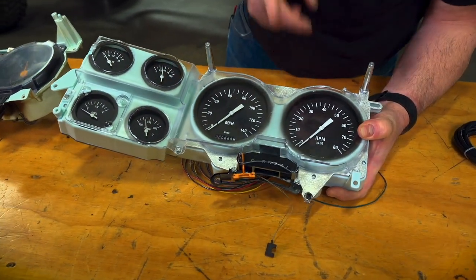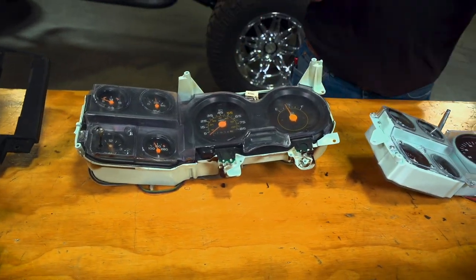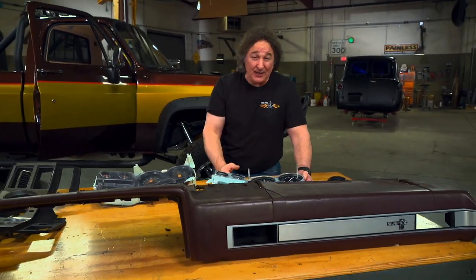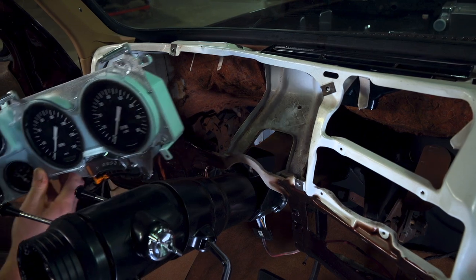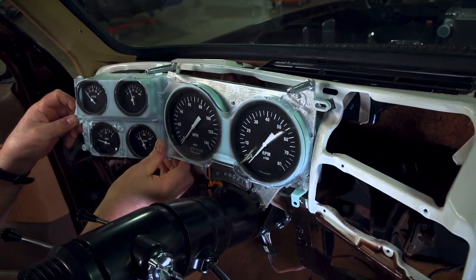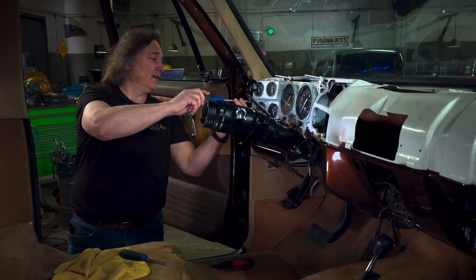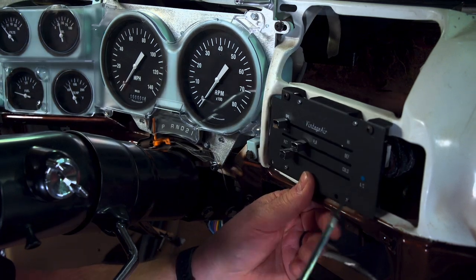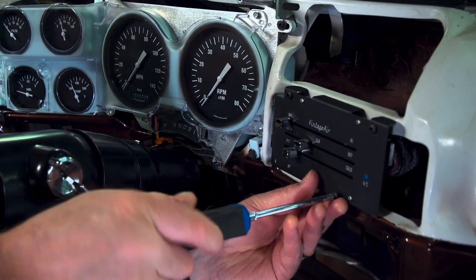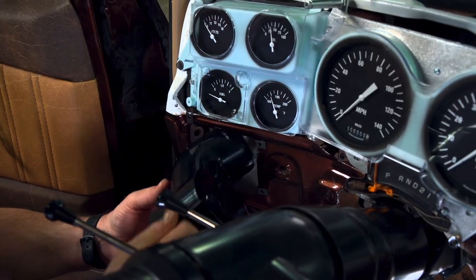As you can see, it gives you modern gauges in a cluster that's designed to fit right in place of the original one, so it's going to fit your factory bezel. But the best part is this will work with any engine that you're going to put in, and it'll work with an original wiring harness or an aftermarket wiring harness. While we're in here, it's also a good time to install the Vintage Air controller and the new vents.